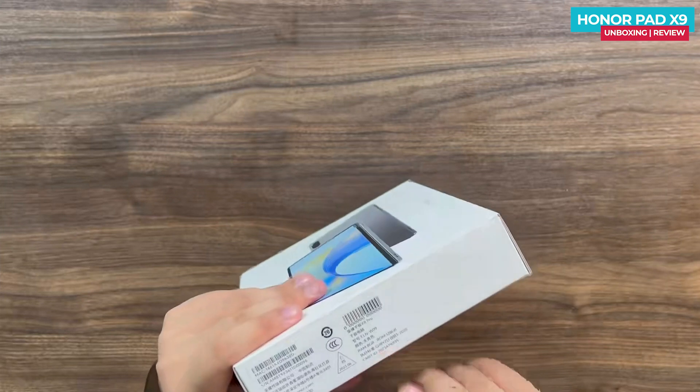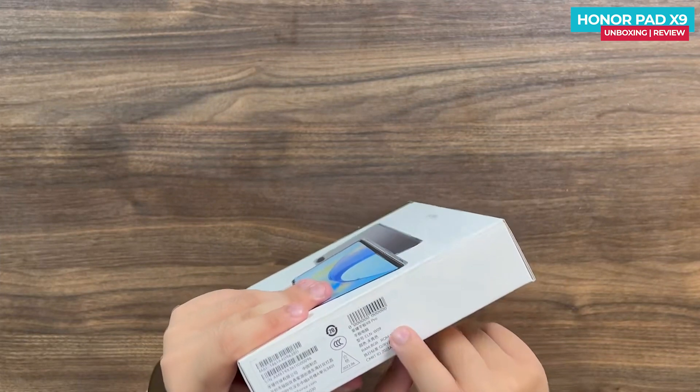Hey guys, Mikey from Tech Mikey. Please consider subscribing and turning on notifications by hitting that bell icon for more amazing tech videos. Let's now get to the unboxing. The version I have is the 8/128 variant.